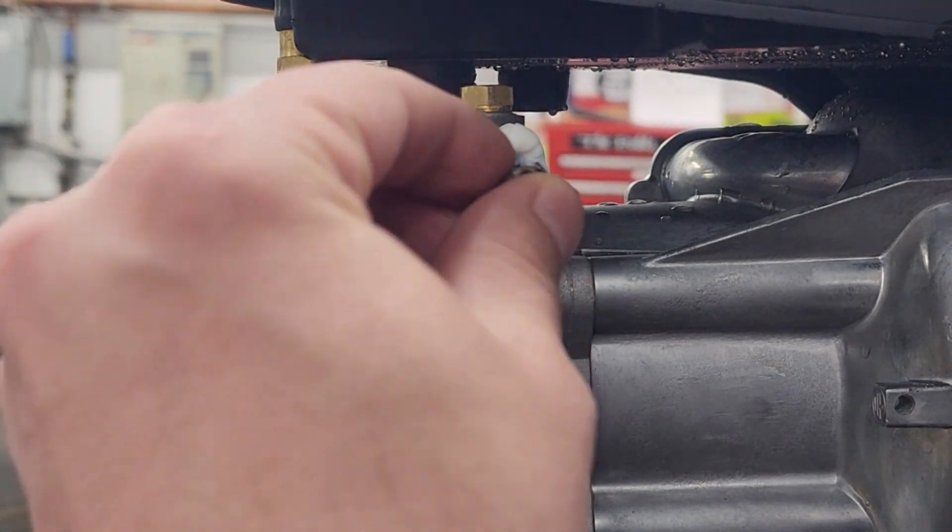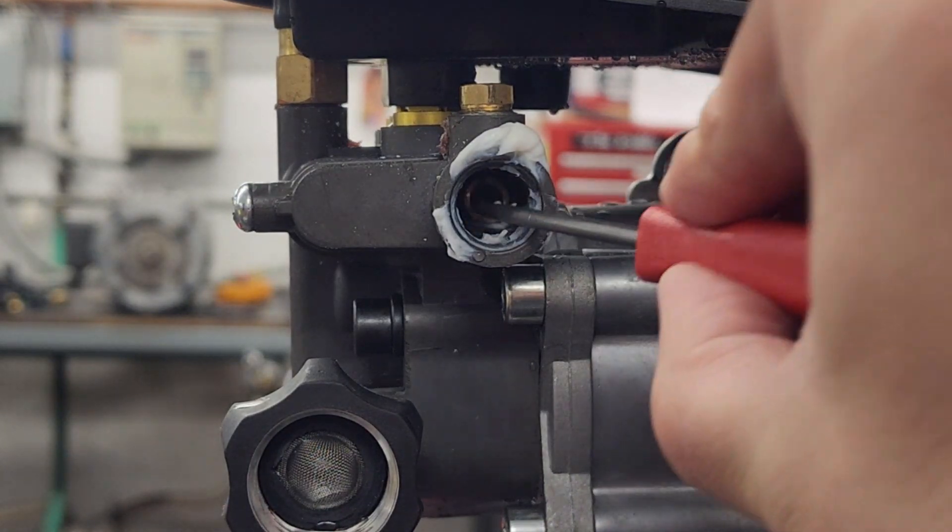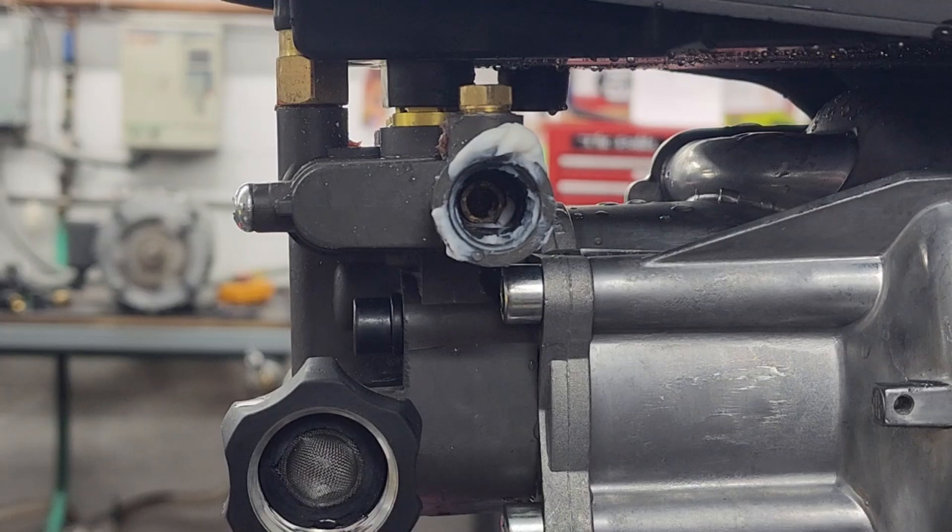Insert the jetter back into the pump head. Push it firmly back in place with your chosen tool. Clean up any excess lubricant.